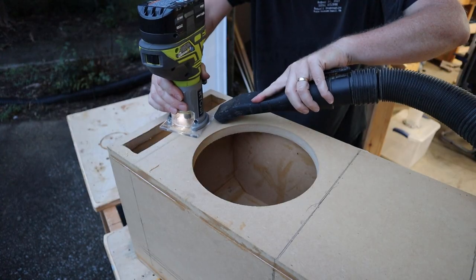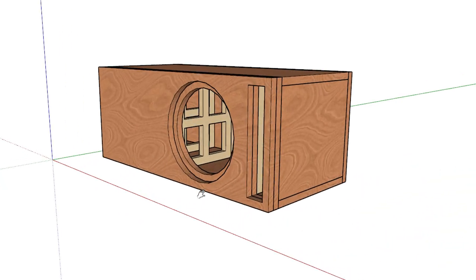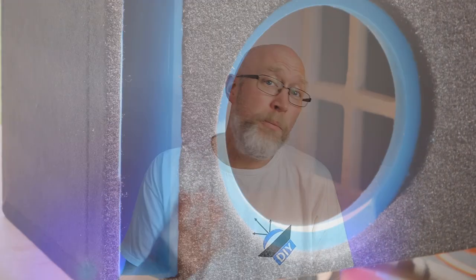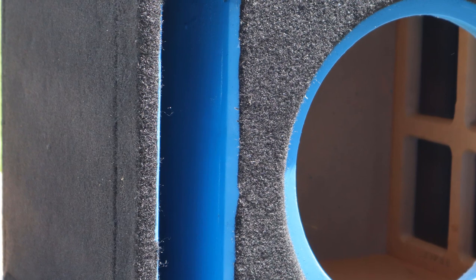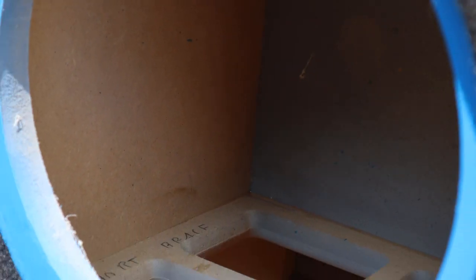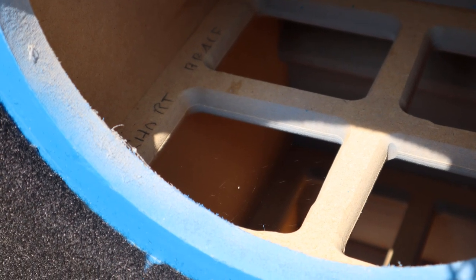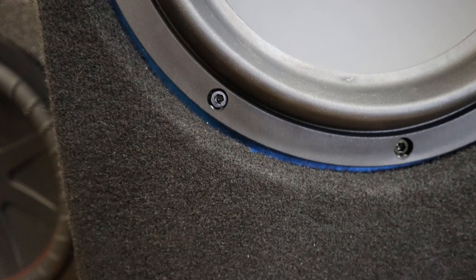Now I'm going to throw a flush trim bit into my router and trim out the port. Off camera I also attached the outer baffle and trimmed that port out, in addition to using a 45-degree chamfer bit to put a little chamfer around the port. I wanted the port to really pop and wanted a little bit of blue to peek out around the edge of the driver, so off camera I spray-painted the baffle and the port blue. It really helps to put down a couple of coats of primer first because the MDF can really soak up the paint, then finish it with a clear coat with a lot of sanding in between.